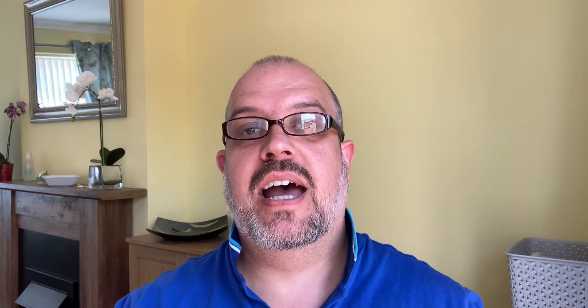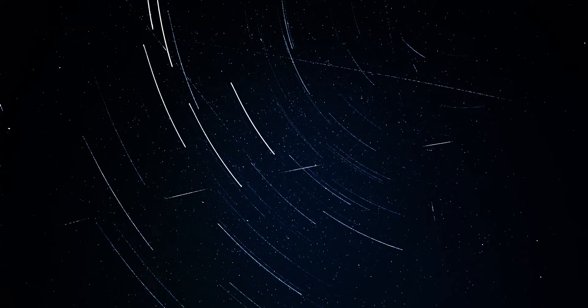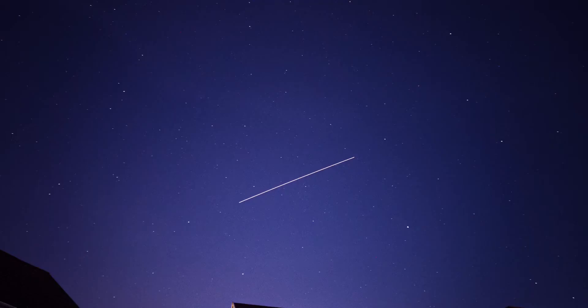That means we get some really awesome clear skies when there's no cloud cover. A little bit of cloud cover is okay because you can still get some good shots, but when it's a really clear night the stars look absolutely amazing — the clearest I've seen in many years. Those of you who follow me on Twitter will have seen some of the photos I posted of the night sky from our back garden. I've noticed a lot of people posting saying they weren't quite sure of the settings, or their photo was blurry.